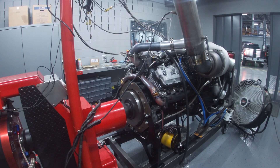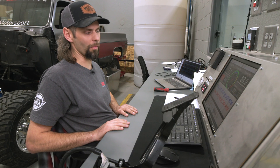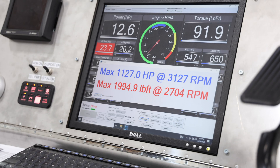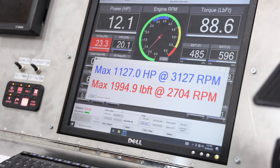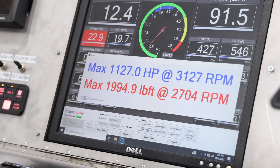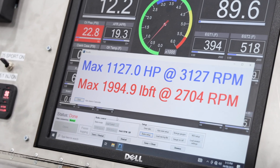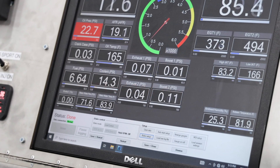Not bad for our first pass! We made 1,127 horsepower and 1,995 foot-pounds of torque, with peak power right at about 3,100 RPM and peak torque at about 2,700 RPM. I'll have to check with Calibrated Power on where exactly we had the fueling set — I think maybe 1,600 microseconds — but I'll double-check that on the EFI Live data log.